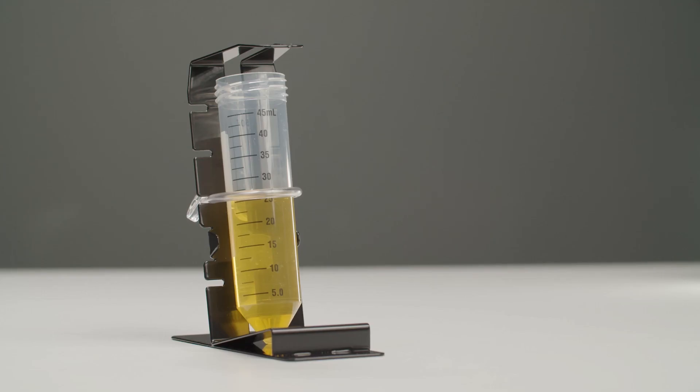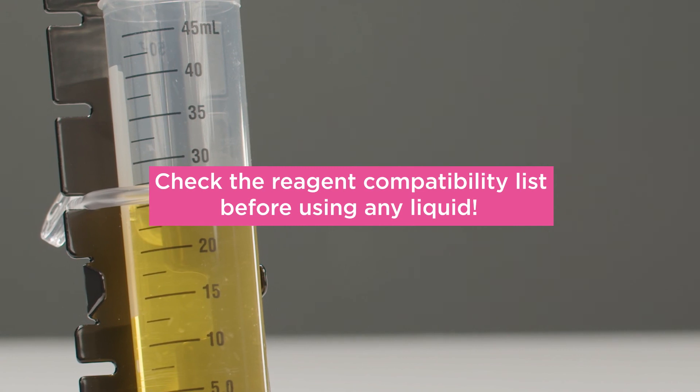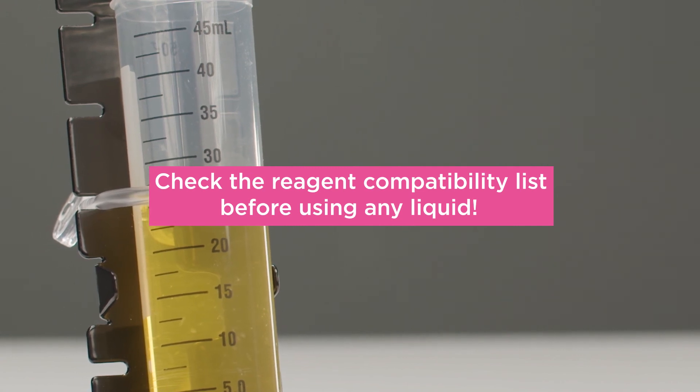Carefully clean the end of the injector needles with a cotton swab soaked in ethanol or isopropanol. You can find a reagent compatibility list in the instructions for use. Please check the list thoroughly to know which reagents must not be used with the injector system to prevent any damage.